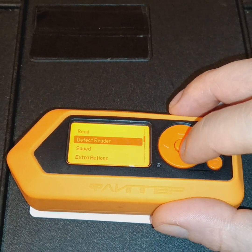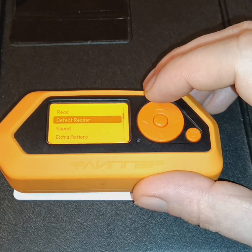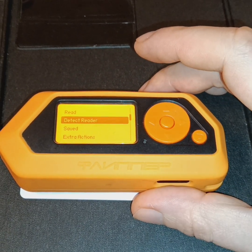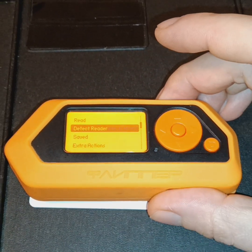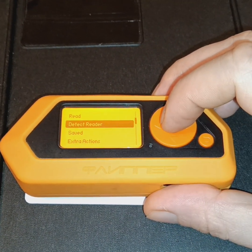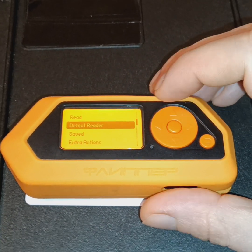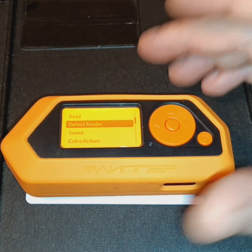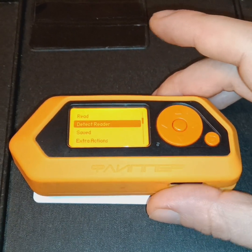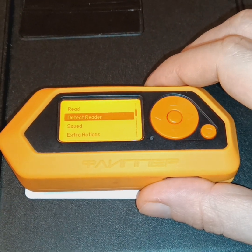We can also detect card readers. So if you're performing reconnaissance on a target and you don't know what type of tags they use, you can use your Flipper Zero to determine the reader type, thus helping you perfect your attack vector. Knowing the reader type, you'll be able to understand how to better compromise such access control systems and what type of RFID tag to use.